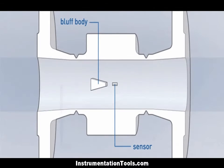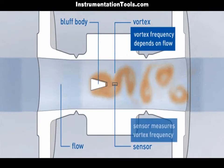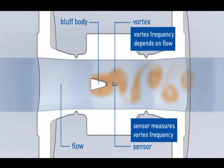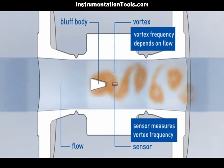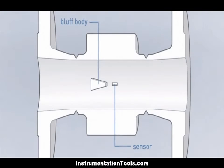A vortex flow meter works based on the principle of Carmen Vortex Street, demonstrated in the above figure. This principle essentially means that when an obstruction is placed in the path of a flow, it produces a series of vortices alternating from each side of the obstruction. The frequency of alternating of these vortices is proportional to the flow rate being obstructed.